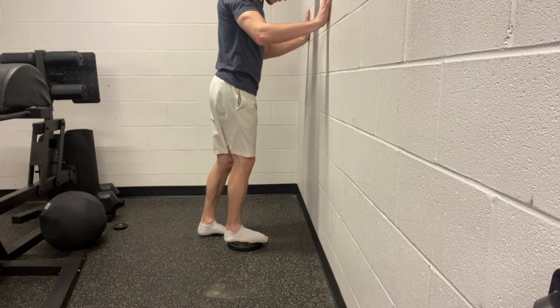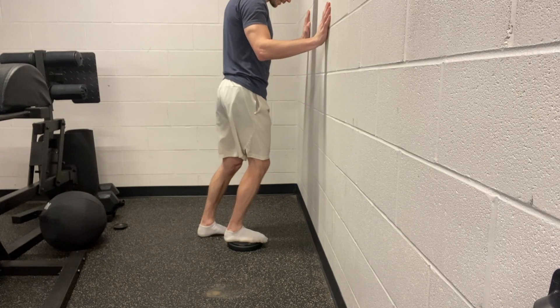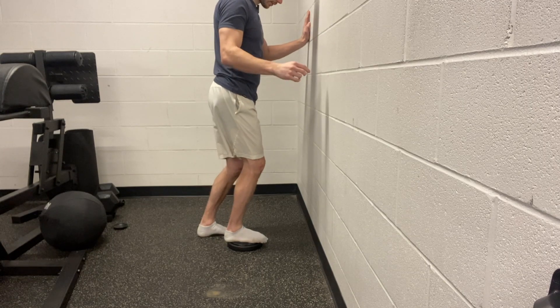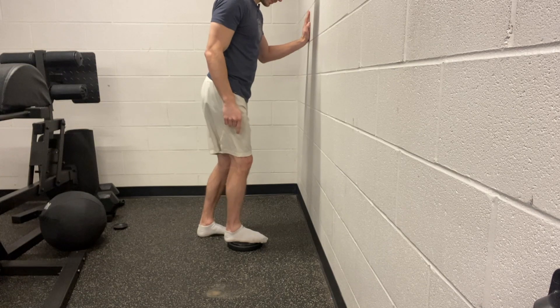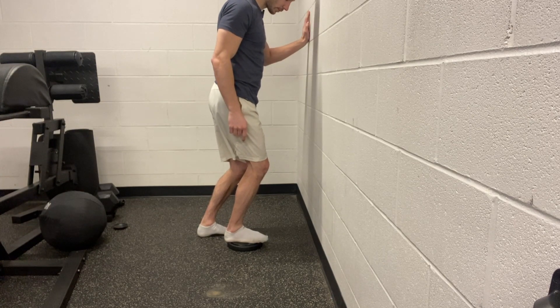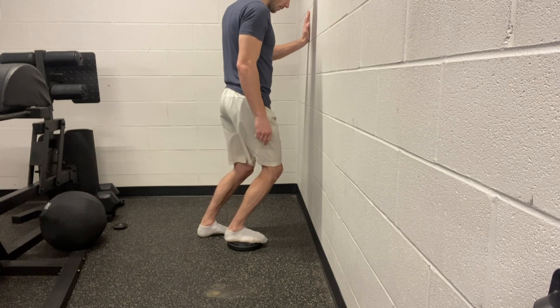To start, all we're doing here is driving our knee forward over our big toe, our second toe, and then all the way down — trying to drive our knee in line with each toe as far as we can, focusing on not gripping our toes and not letting our heel come off the platform either.